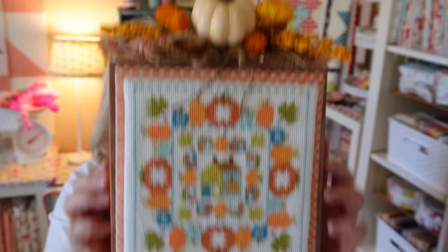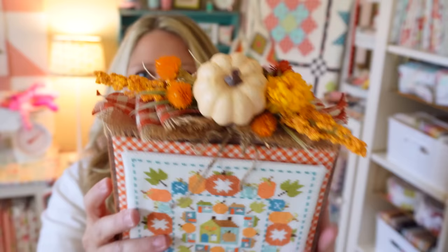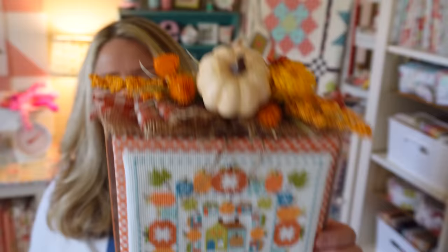I wanted to talk about my Pumpkinville cross stitch because last podcast I had just started working on it, and now it is finished. I got this cute little wood board thing from TJ Maxx with a little fall saying on the front that got covered up totally. This box is about eight by eight, almost the perfect size for it. I finished my pieces on two pieces of sticky board — here's my stitchy piece, and the orange fabric on the backing is a Lori Holt gingham print. On the top I had a lot of fun with my hot glue gun, some cute fall ribbon, some dried flowers, and a cute little faux pumpkin on top. I do have a finishing video on how I put all of this together if you're interested.